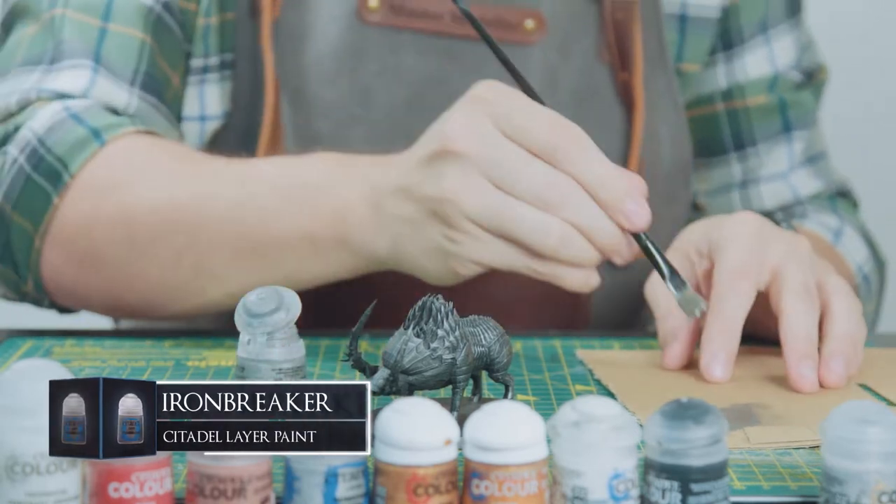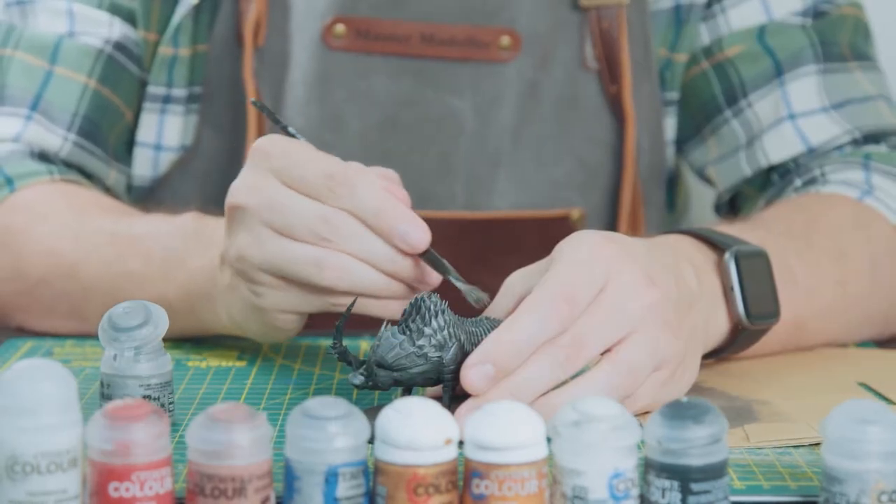Back to the model — I'm just dry brushing on some Ironbreaker around the higher parts for a more glimmery, brighter metallic look for the edges.